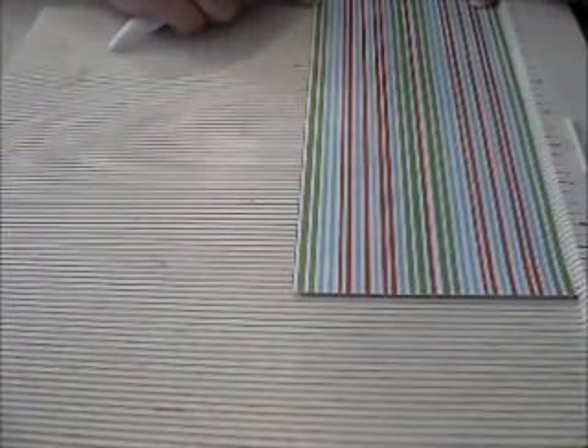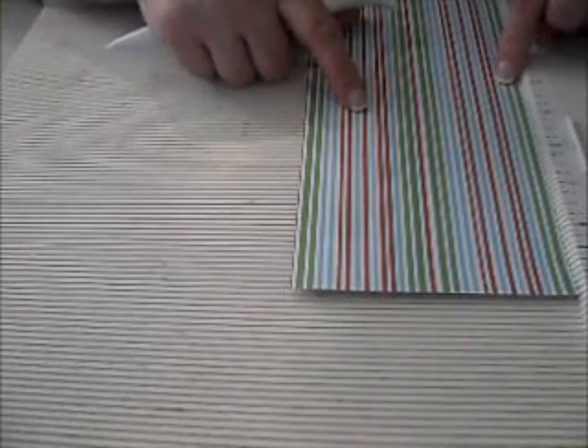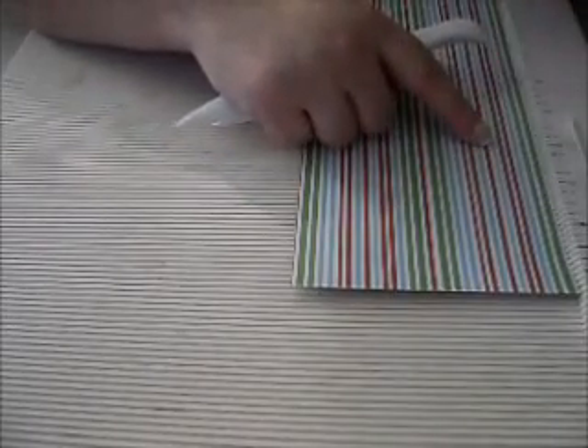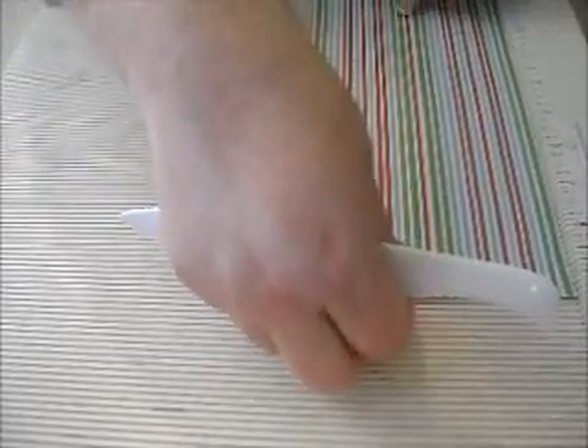Let's go over that again: a half-inch, two and three-quarters-inch, three and three-eighths-inch, five and seven-eighths-inch, six and a half-inch, and eight and three-quarters. Now turn it clockwise, and now you're going to be on the four and three-quarters-inch width side, and you're going to score at the half-inch and the four and a quarter-inch. What you'll notice is that you're leaving a half-inch margin around all the edges.